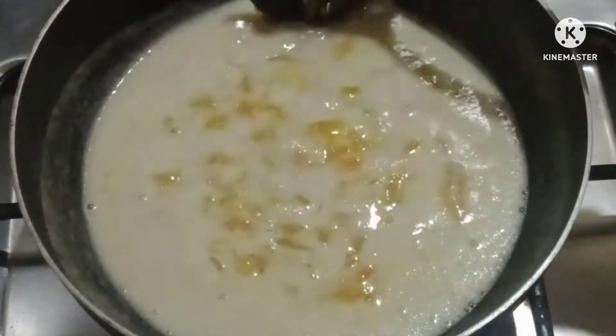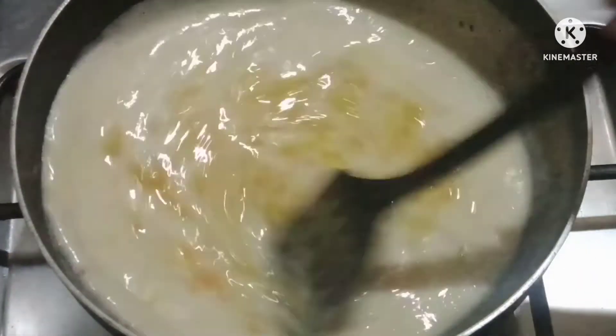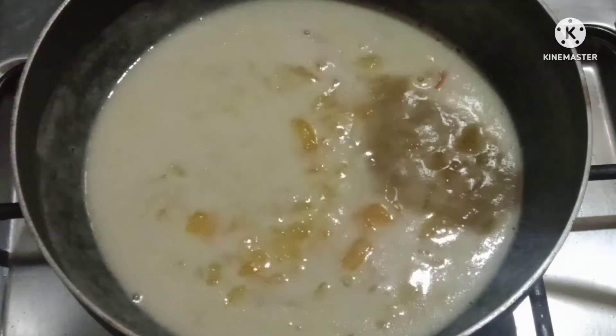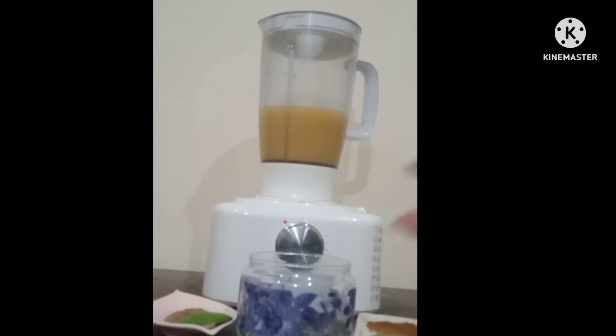The raw mangoes are very good. The color is so beautiful. Now we will turn the flame off and then we will blend it. We will blend it in the blender.